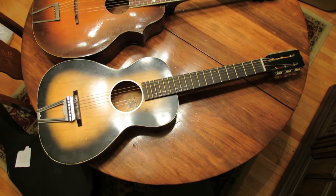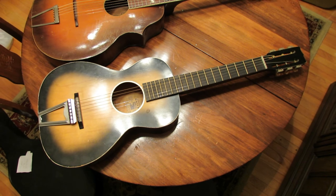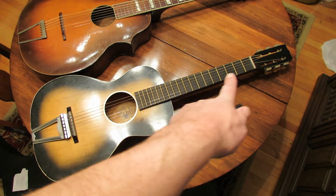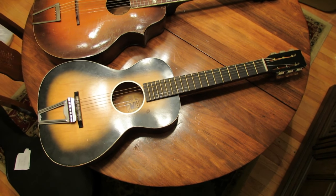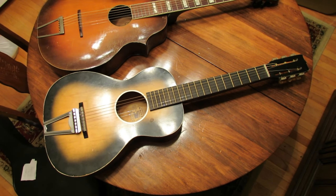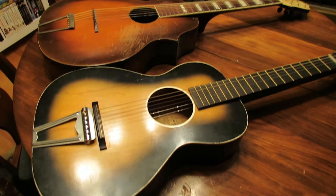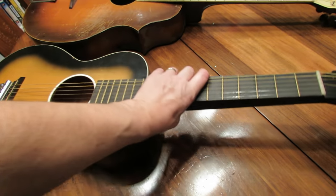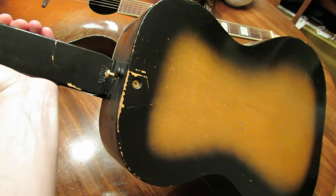Here's the second guitar company I wanted to show you. This guitar was made by a company called Jackson Guldan, based in Columbus, Ohio. They had their own factory and made these student-grade guitars, which is kind of unusual around the '60s because virtually everything was being made in Chicago, even if it had somebody else's stamp or logo on it. Jackson Guldan was one exception. Like the earlier K-Craft guitars, these also have an adjustable neck system.